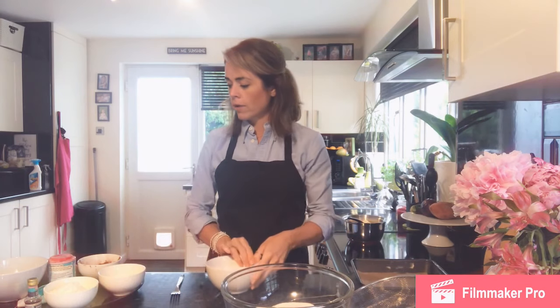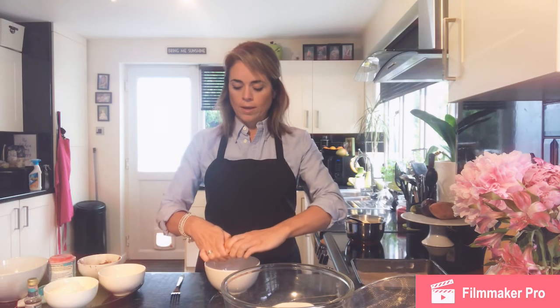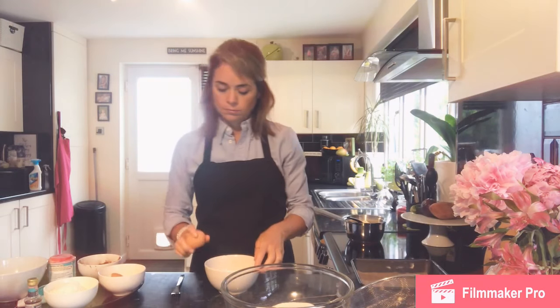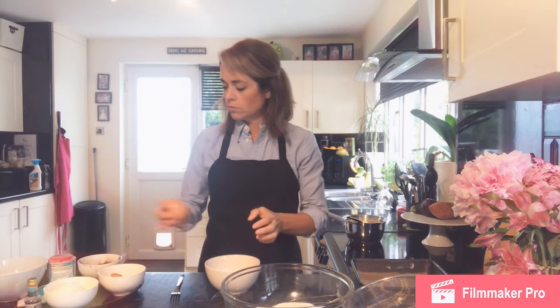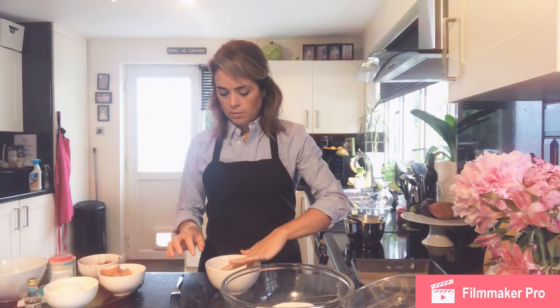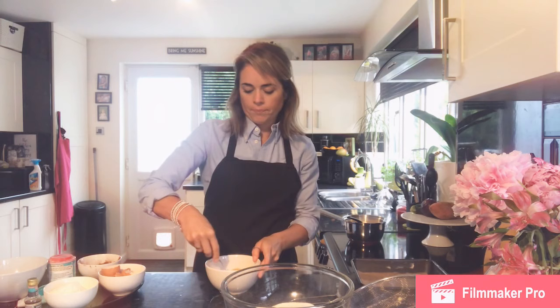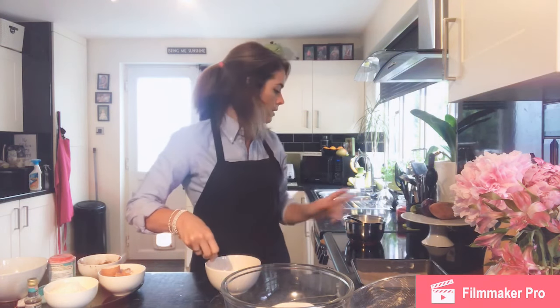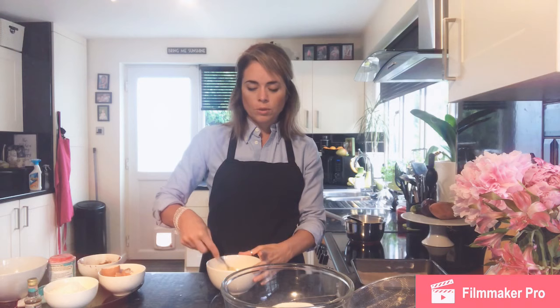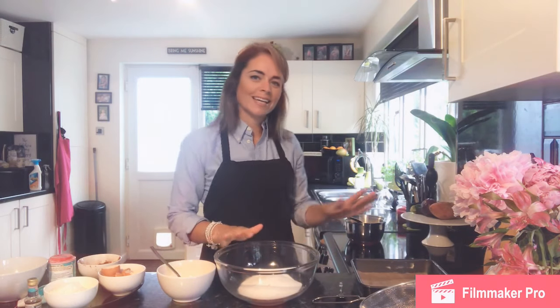I'm going to crack my three eggs into this bowl and just beat them ready to be added. Once all three are in, just use a fork or a whisk to beat them — just getting a little piece of shell out. When the butter is melted we don't add anything into the pan; we add the butter back into a bowl to cool it down quickly, because we don't want to cook the eggs and end up with a scrambled mixture in the brownie mix.